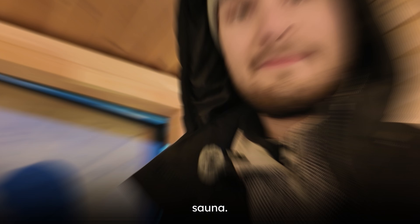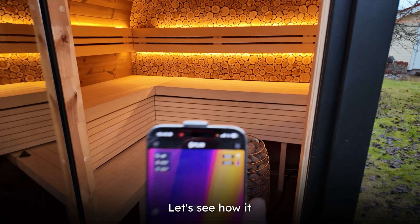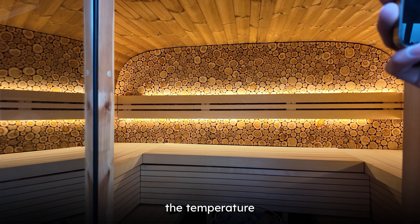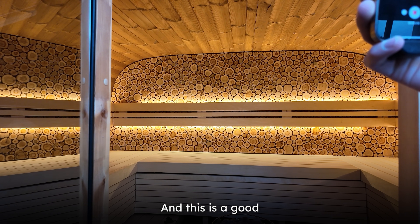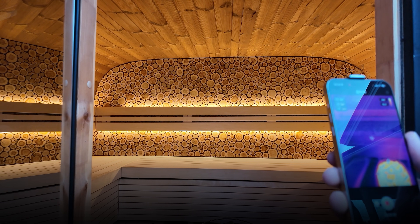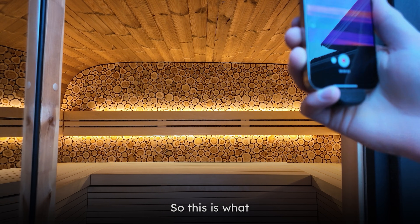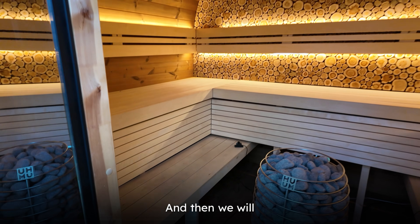Now we have the thermal camera attached to my phone. The sauna has been warming up for a while — let's see how it looks. You can see the stove is extremely hot. The upper part of the sauna is like 160°F now — this is a good illustration of the temperature differences. The lower we go, the temperature drops significantly. The foot bench area is like 50°F while the roof is at 170°F.